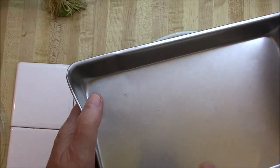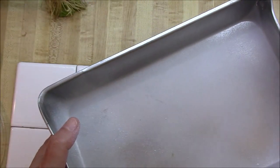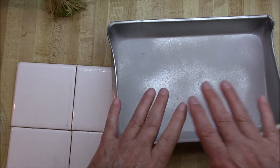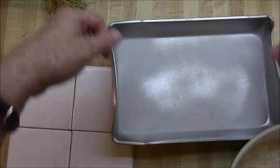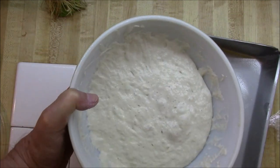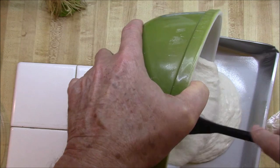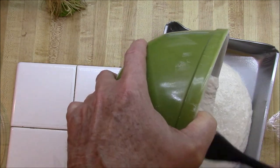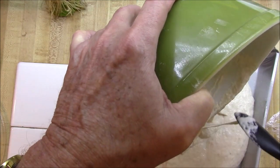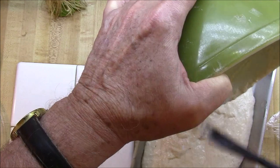Some people put cornmeal in their pan, but why waste good cornmeal? Now we want to spread this out. Some people put their dough on a sheet of plastic wrap and then transfer it over, but I'm just going to try it this way. This always reminds me of the Stay Puft Monster from Ghostbusters.